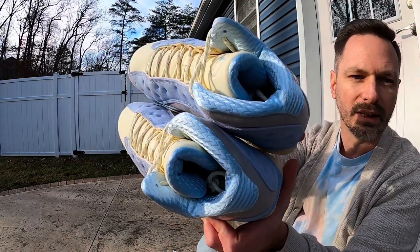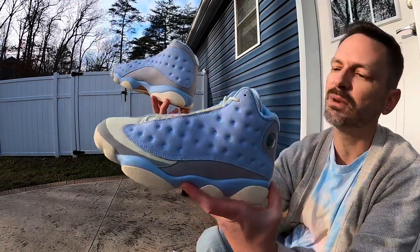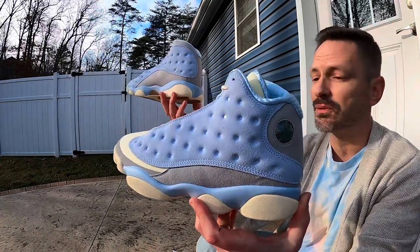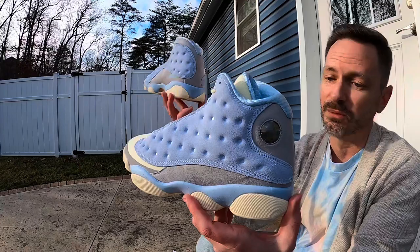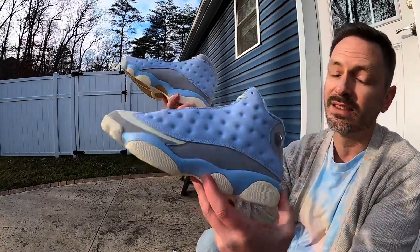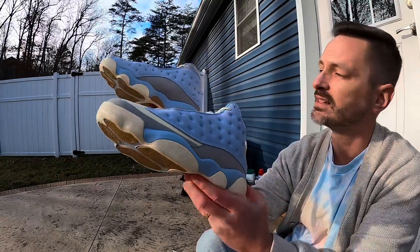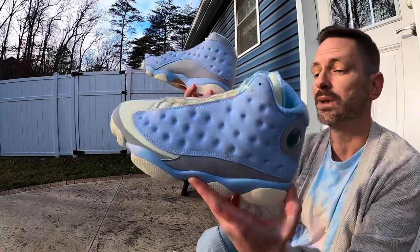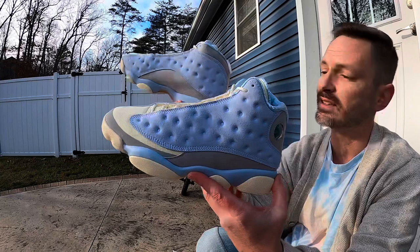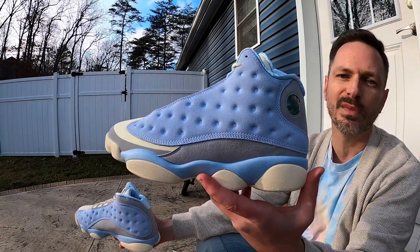That was a pretty quick look at these kicks — let me know what you all think. I think these are even better than a lot of the more hyped releases we've seen around the holidays. These are definitely staying in the collection and I'm really glad I got my size. They'll be easy to rock and I'm just really pleased with how these came out. Let me know your thoughts in the comments and I'll catch you on the next one.